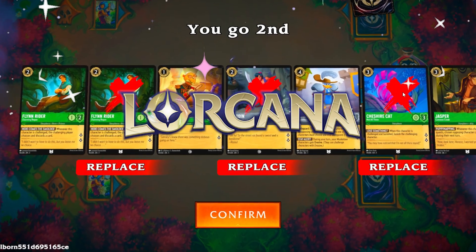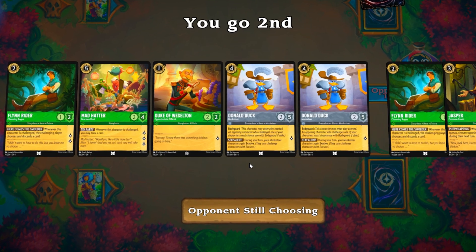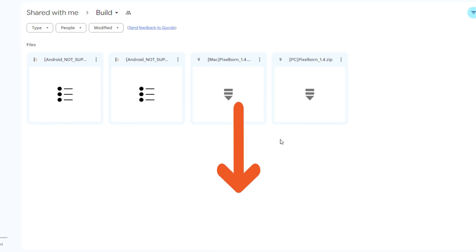Here's everything you need to do to install Disney Lorcana on your PC to be able to play, practice, build decks, and play with your friends. The first thing you need to do is head down to the comment section or the description.